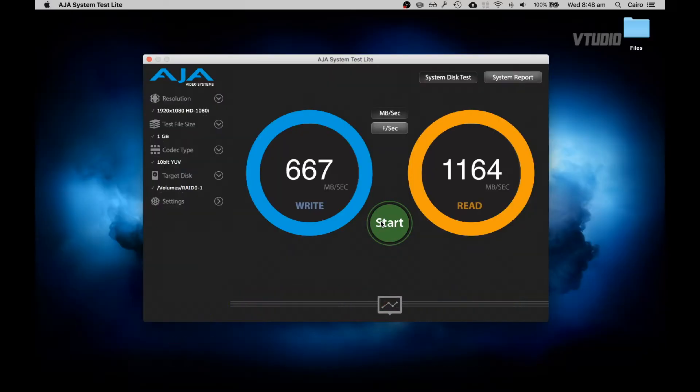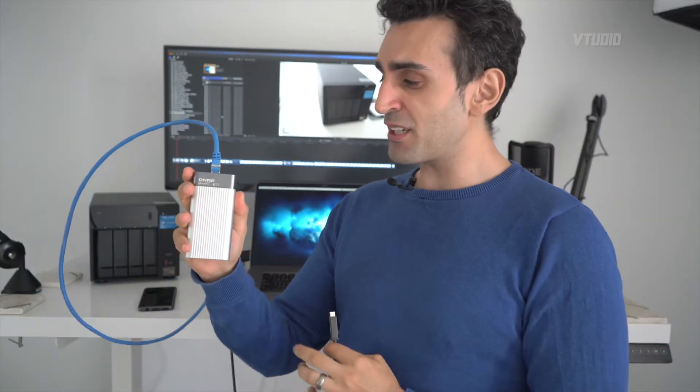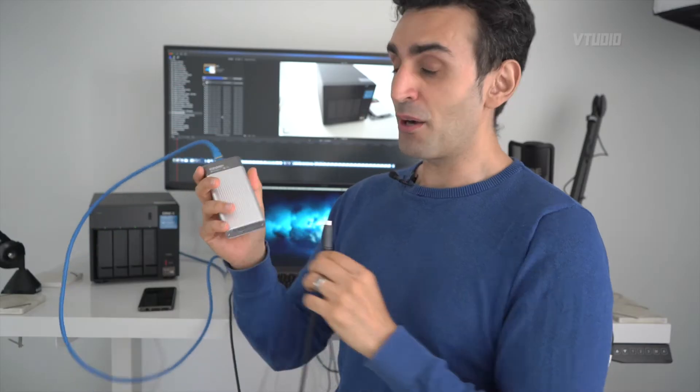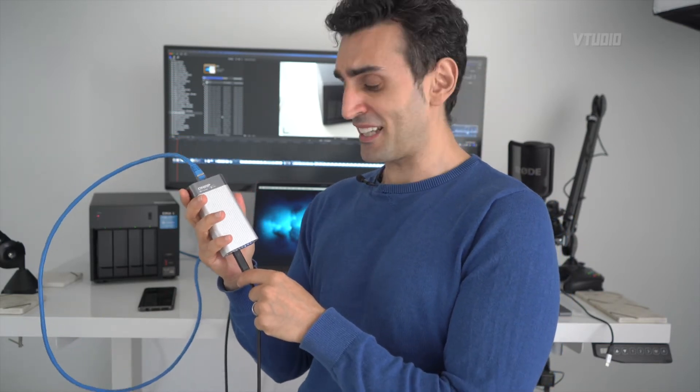I have with me here something really fun today. I've got a 2-meter Thunderbolt 3 cable and I've got this QNAP 10 gigabit ethernet adapter that converts your 10GbE into a Thunderbolt 3 connection, and we'll be testing the performance of both. The spoiler: that's some really fast performance using Thunderbolt directly — 1200 megabytes a second on the write.